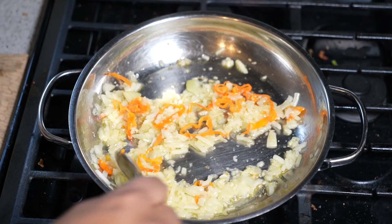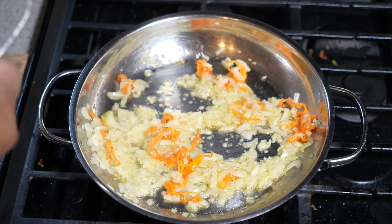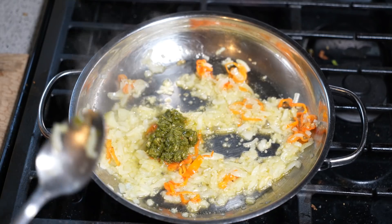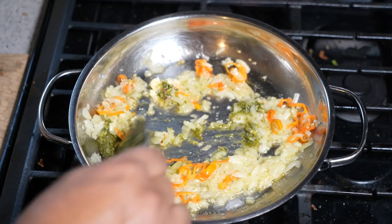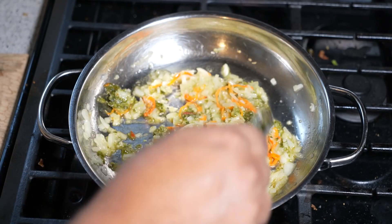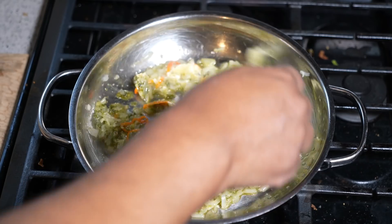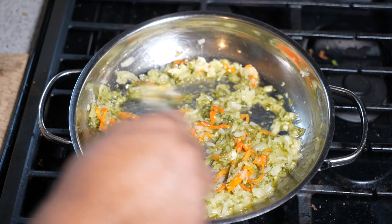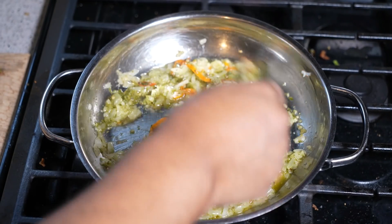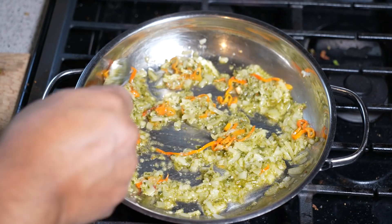The onion is nice and soft and you can see that garlic just slightly started to take on some color. Here's where we're going to go in with that Caribbean green seasoning. My Caribbean green seasoning is pretty much a blend or puree of all the herbs. Just about every home in the Caribbean has a version of this — any herbs you like, along with garlic and pimento peppers. Our French brothers call it épis and our Spanish sisters call it sofrito. The English-speaking Caribbean, we call it green seasoning.